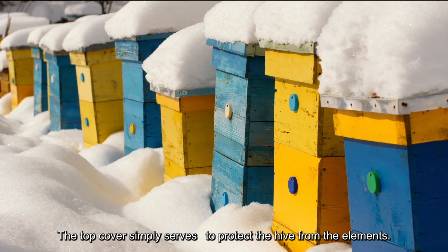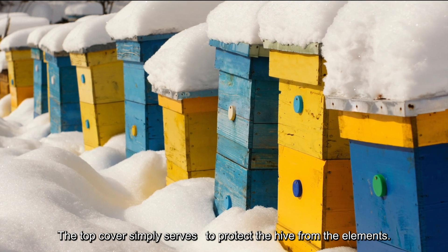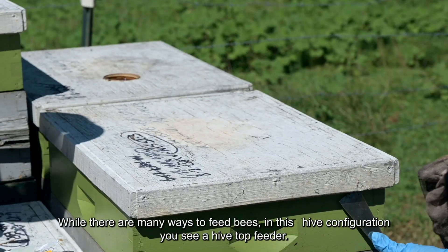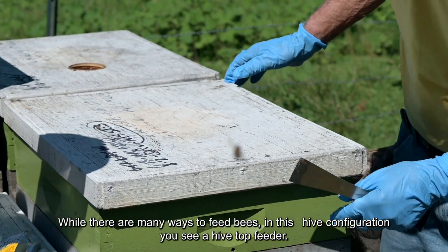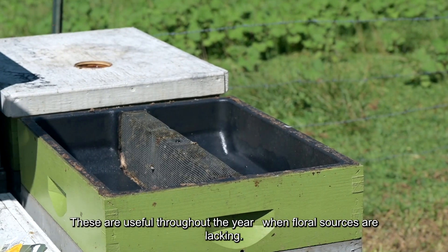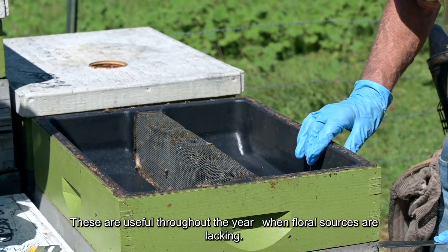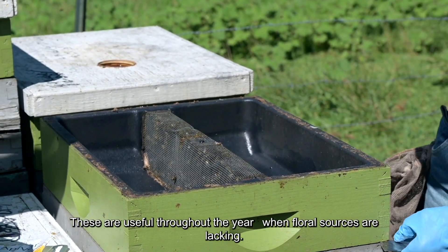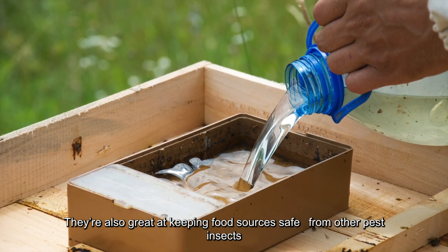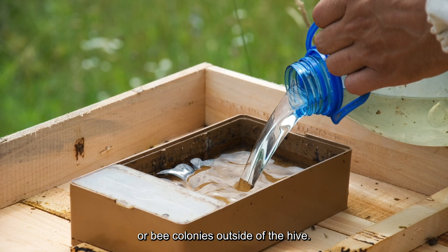The top cover simply serves to protect the hive from the elements, keeping out rain, snow, or other debris. While there are many ways to feed bees, in this hive configuration you see a hive top feeder. These are useful throughout the year when floral sources are lacking, and are great at keeping food sources safe from other pest insects or bee colonies outside of the hive.